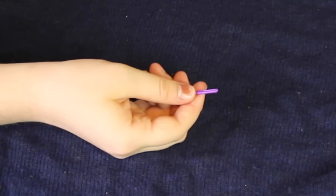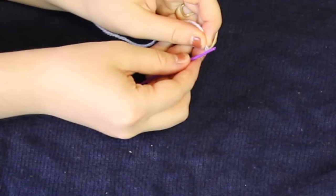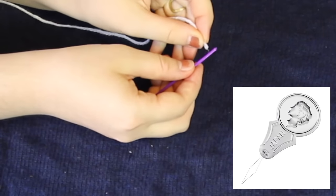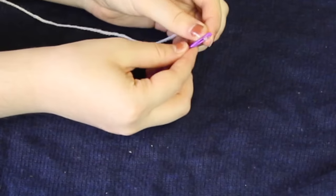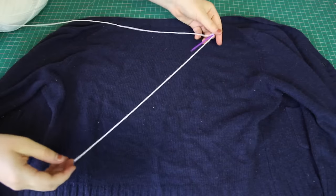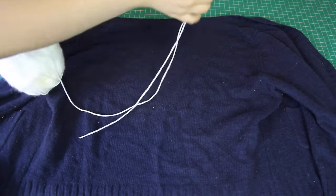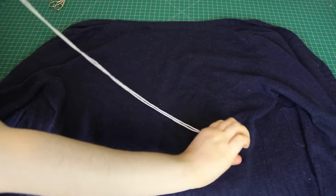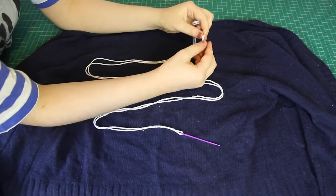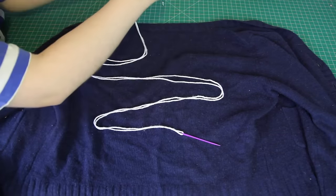Seriously, has anybody ever threaded a needle on the first go? I mean, I know that there is such a thing as needle threaders, and yes, I need to acquire some. But then, where would the challenge be? Ugh, okay, there we go. After pushing the yarn through the eye of the needle, I pulled it through about an arm's length, doubling the yarn over so there's two tails, and then I tied a knot in the very end to tie the two tails together. And I cut the excess yarn after the knot off.